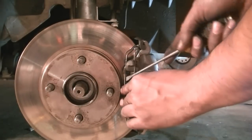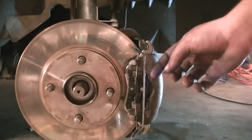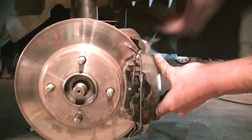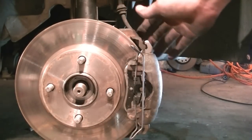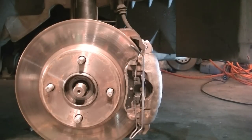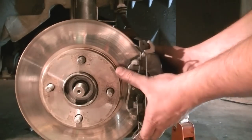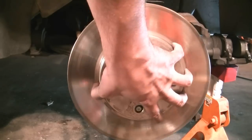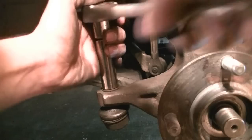Next we need to unclip the metal piece that holds the caliper in place. You can also get the brake line loose, then use a rubber bungee cord or whatever means you have to support it out of the way — I'm just going to put it on my jack stand. Next we'll grab the rotor and get it out of the way, then use a 15 millimeter socket to remove the bolt that goes to the outer tie rod.